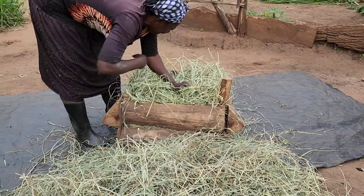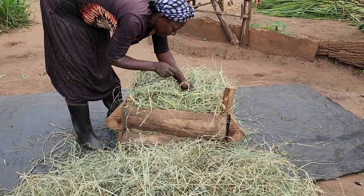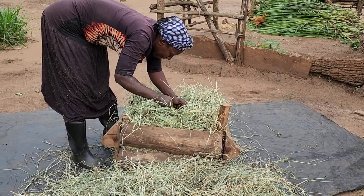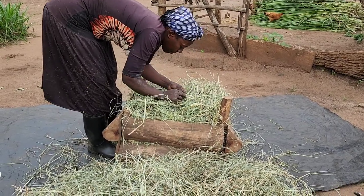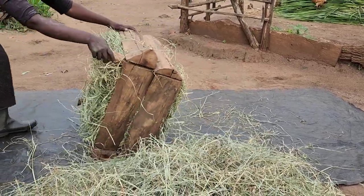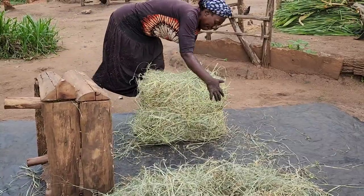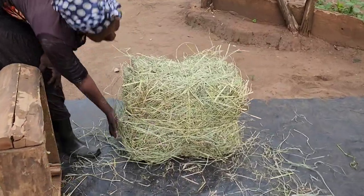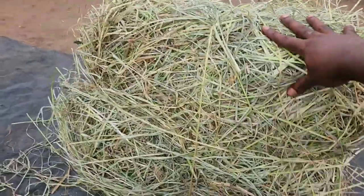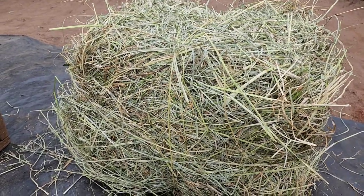After properly compacting the pasture, you bring back the strings and start tying it. There's no rocket science here — everything is easy. It's about having the energy to properly compact it, then tying it properly, and from there being able to get your bale out. This is our simple bale, but there's a lot stored here. This is how we do it — thanks so much to our lady worker.